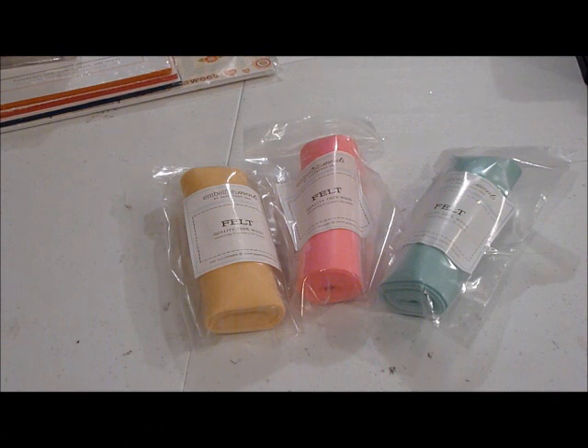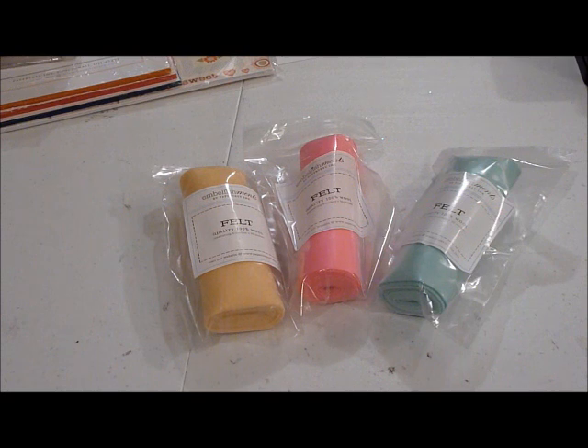Hello everyone, this is Ashley from Ashley's Creations and I have another haul video for you today. I just got in my Paper Trey Ink order from their June release, not too long ago — I just posted that other video.